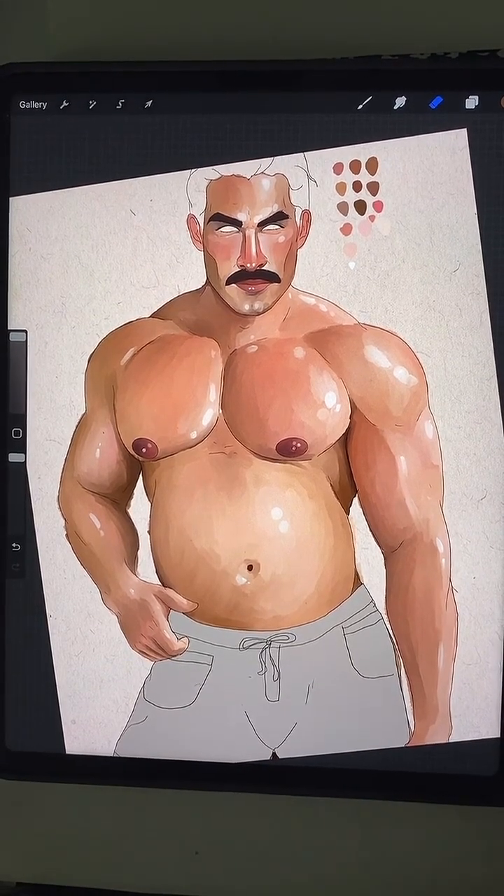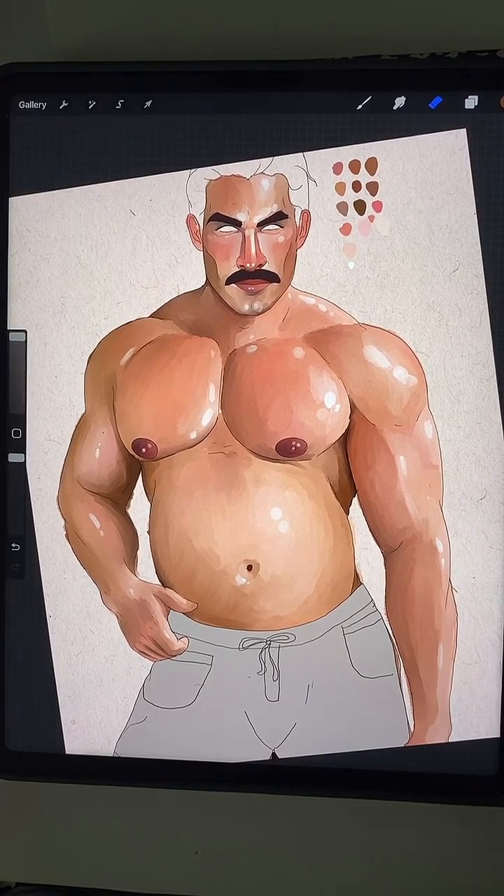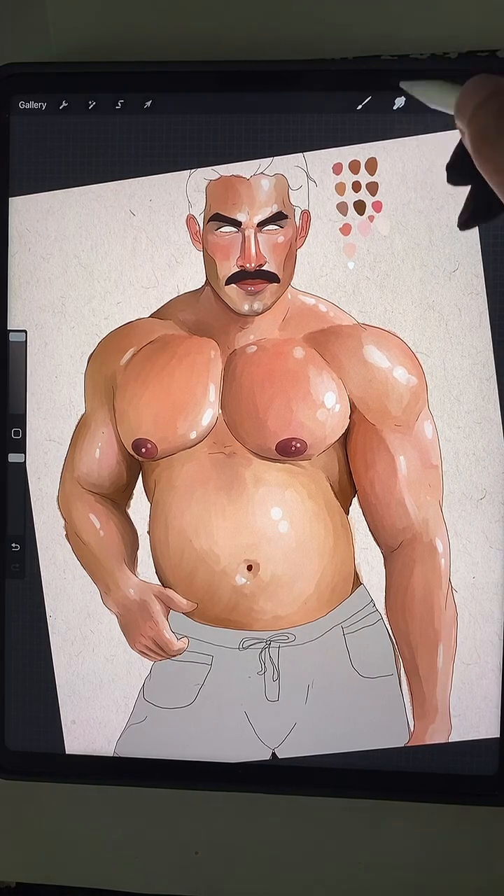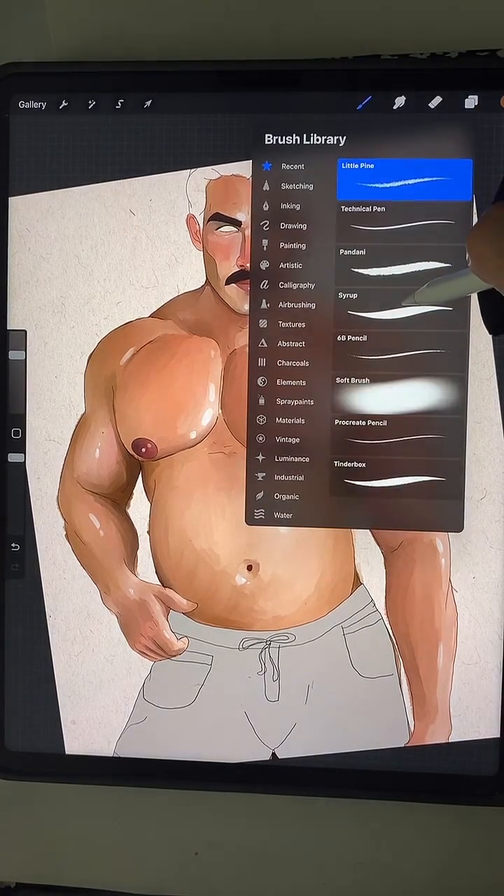The ASMR vibes — yeah, I'm probably breathing really heavy in here. Sorry about that. What brush for the blending? I love your Instagram — thank you, Aries, I'll see you on there. Okay, so for the body hair, I have to decide. He'll definitely have a happy trail — I just have to figure out the hair pattern that I would like. For painting, for laying down colors, the brush is Syrup, which is under inking.